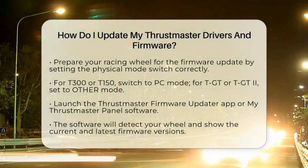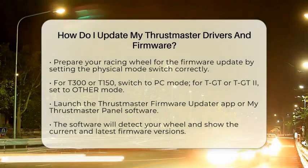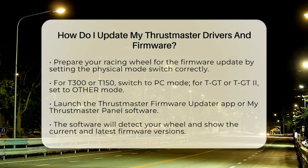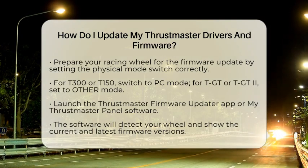Now it is time to launch the firmware update application. Use the Windows search bar to find the Thrustmaster Firmware Updater app, or the My Thrustmaster panel software if your model requires it, like the T598.